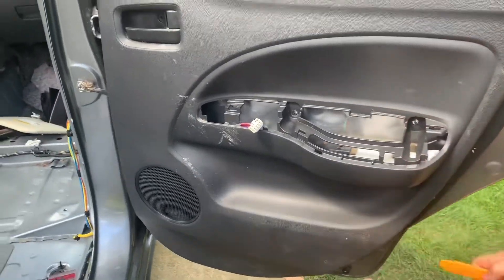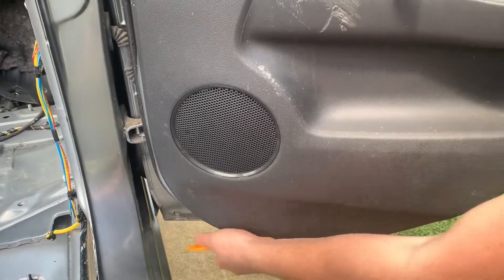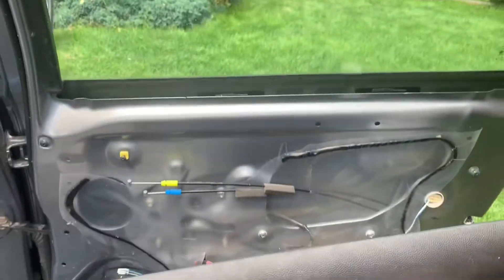Then you're going to pop the plastic panel out because there are clips holding the panel in. You're going to want to pop them all out, just like we're showing right here — it pops out. Then you're going to pick the door panel up and it pulls out.